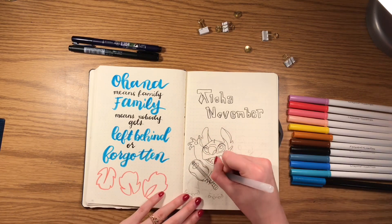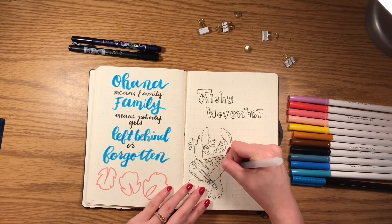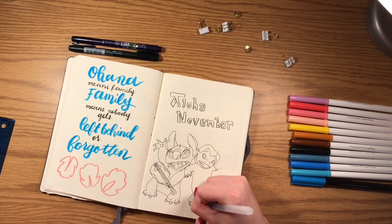For the 'Aloha November' font, I just looked up the Lilo and Stitch font and did my best copying it onto the page. I used the same font throughout the rest of the spreads.